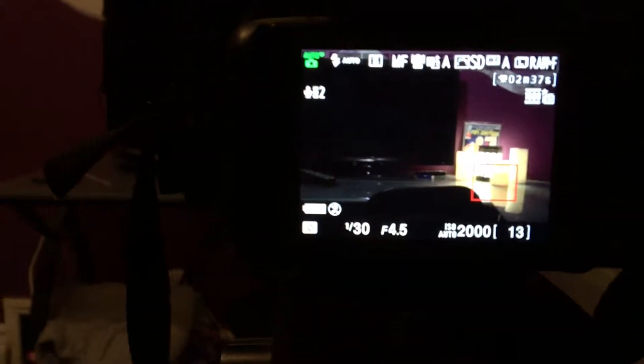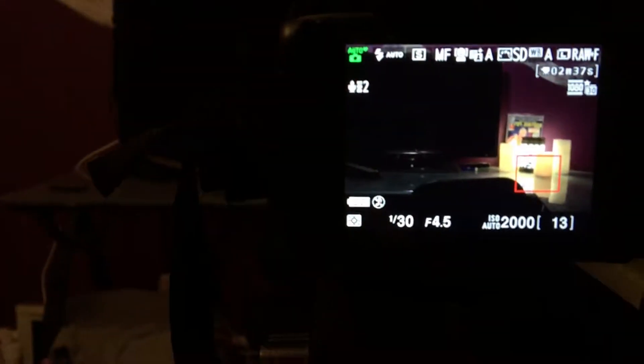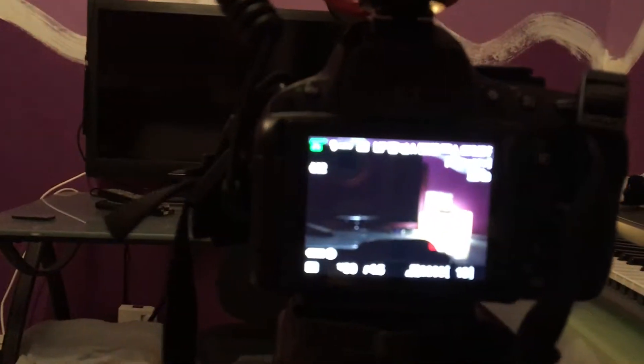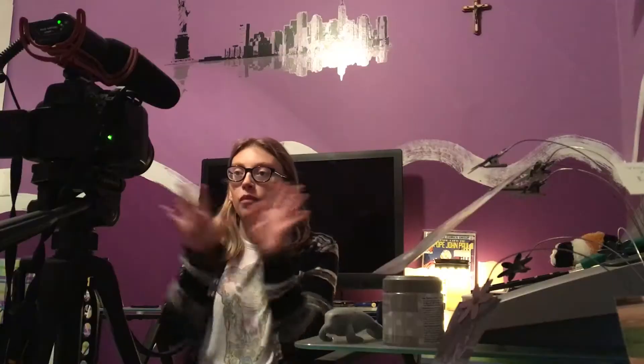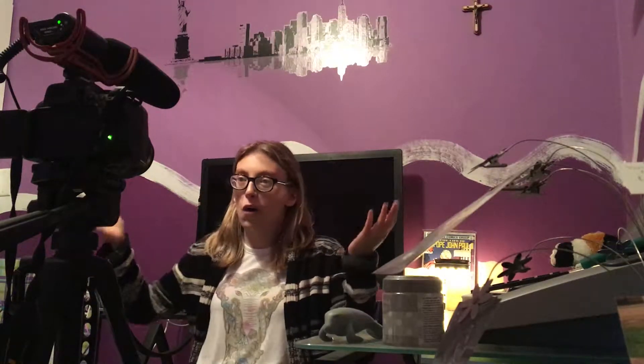It's currently 11am. I was gonna eat and then film the video but I'm not hungry at the moment, probably because I ate those beans for a snack. So I'll film the video and then I'll eat. I'm just setting up my camera shot and I'm gonna be filming a YouTube video for next week — or this week, I don't know when I'll post it.